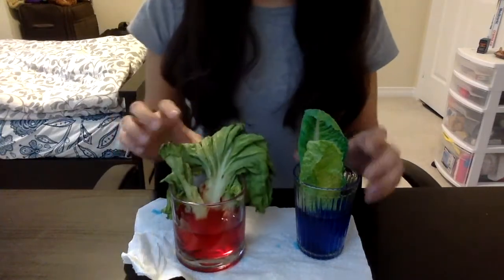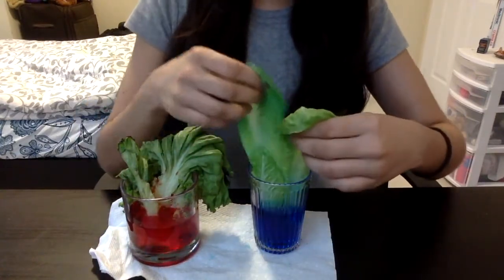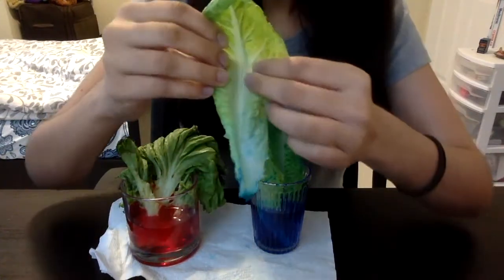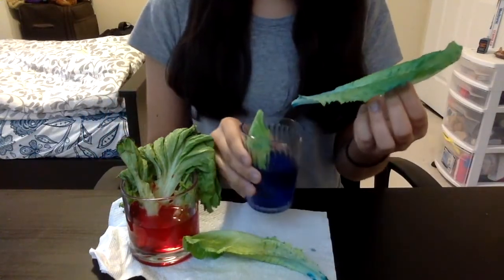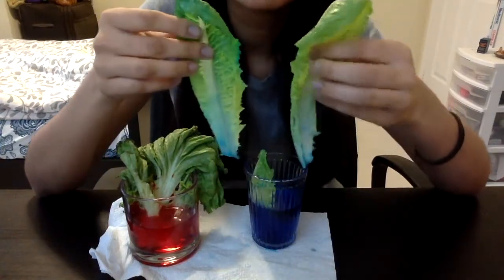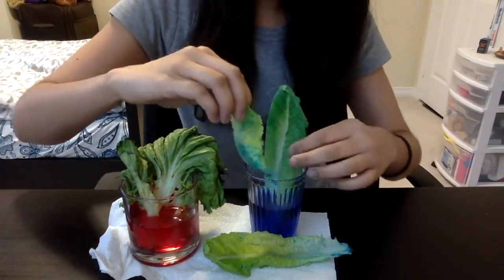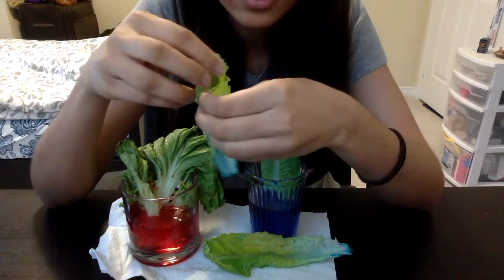The romaine lettuce seemed to do really well. We have our pieces of romaine lettuce, and while one leaf didn't color as expected — possibly because it was torn from the middle — this leaf became colored. If we'd added more dye the leaf would have become even bluer. You can see the difference between the original uncolored leaf and the blue-colored leaf. I also added the smaller leaf we'd originally discarded partway through, but it didn't have enough time.